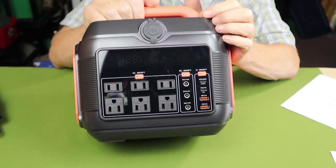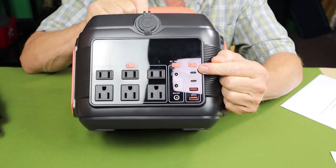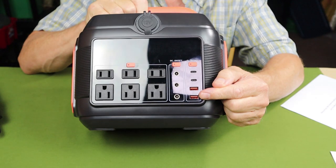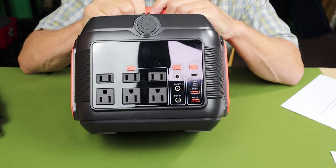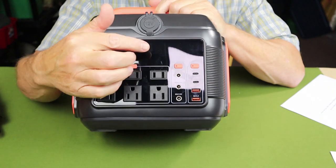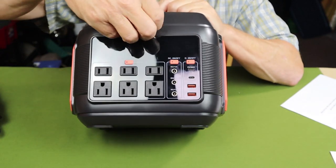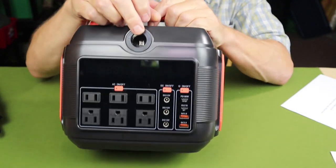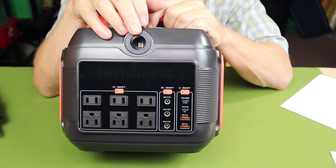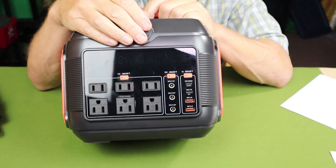There are two USB Type-A ports and two USB Type-C fast charge ports — one rated at 75 watts and the other at 100 watts. There are also three 12-volt DC 10-amp 5521 ports and one 12-volt car/cigarette lighter port. There are still devices that make use of those.